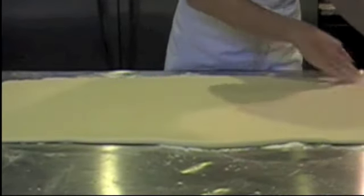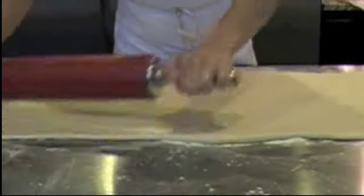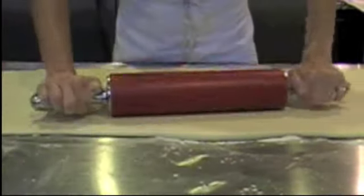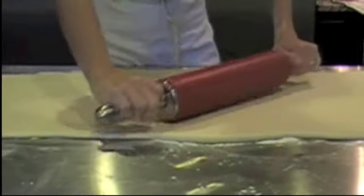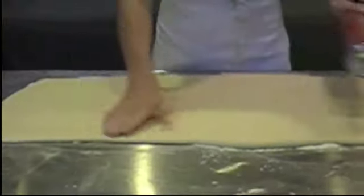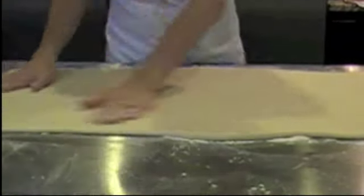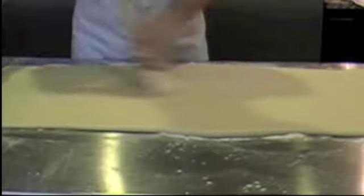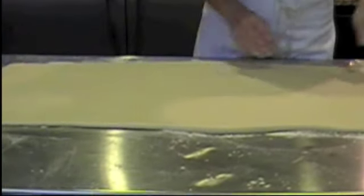When you're rolling, we always roll from the middle out. That helps keep the weight distributed evenly in your dough and keeps your dough thickness consistent throughout all of the edges. So we have our nice squared-off edges here. We're going to come back with our pastry brush and brush off all the excess flour.